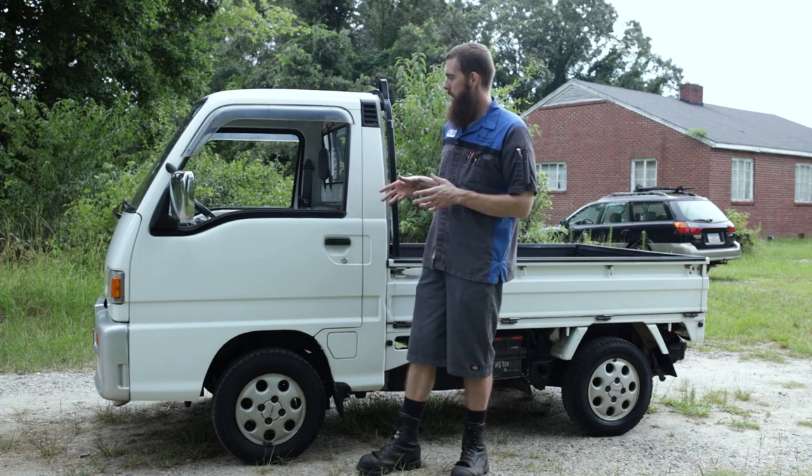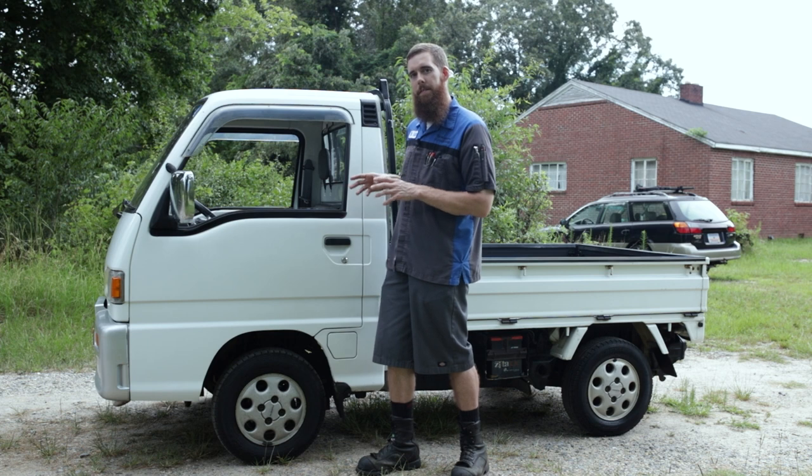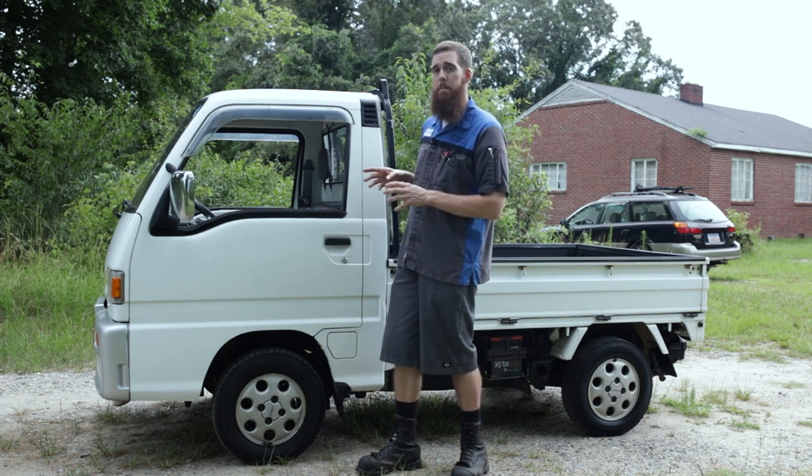Anyway, getting back to the Sambar — as far as I know this is pretty much a base model, but I believe the previous owner did some work and modifications to it before sending it to auction.